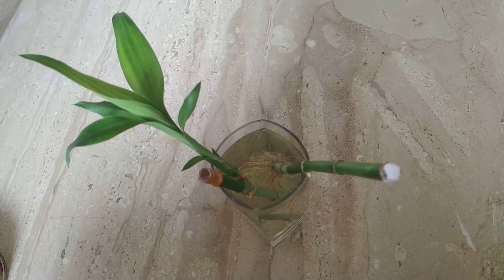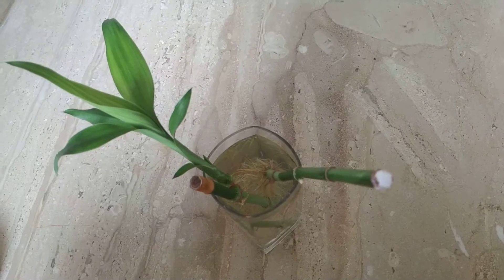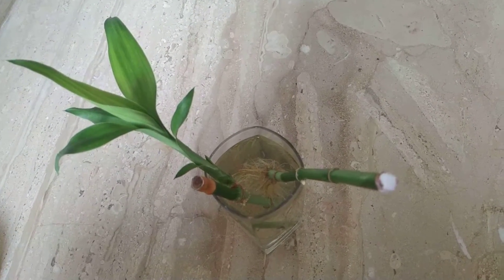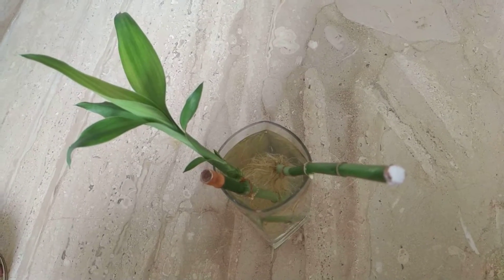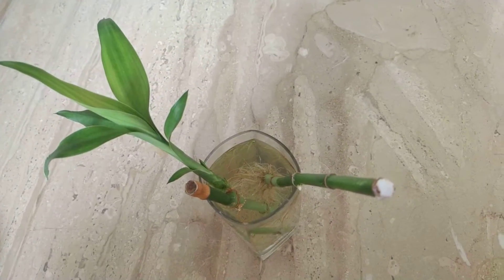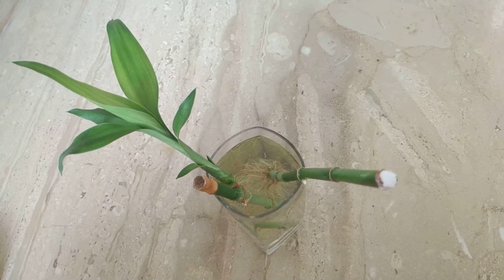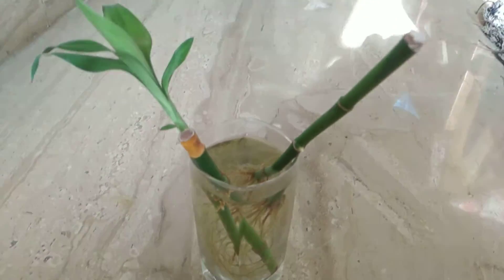Today's video is actually an update. I had made a video on how one of my bamboo plants was drying — new growth started happening and the mother plant started dying eventually. So I tried to at least save the remaining, at least like half of it, and I had cut it. I'll just show you a little bit.